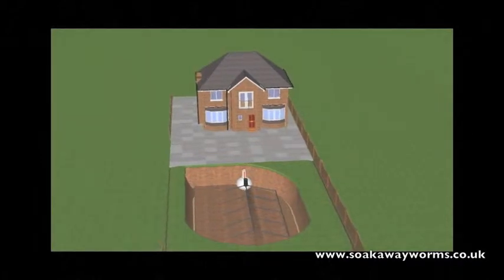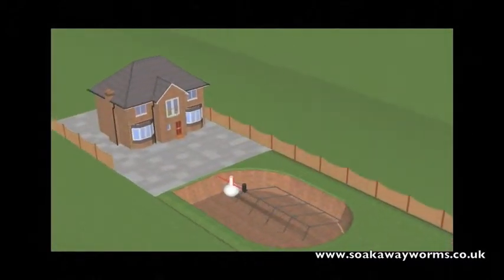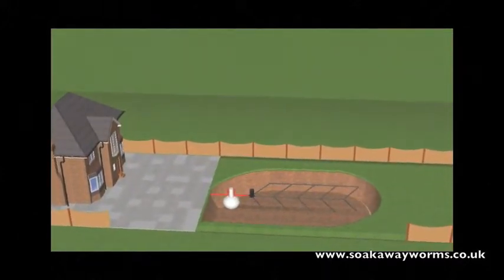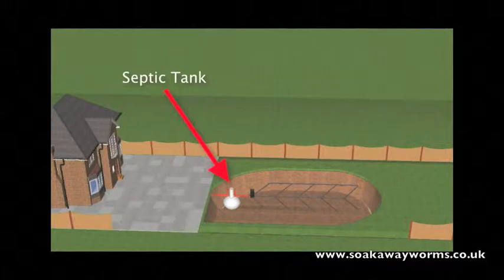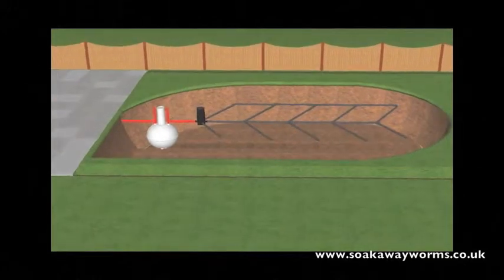So what is a septic tank and soak away? Primarily, a septic tank is used in instances where the property is unable to connect to the main drainage or main sewage system for whatever reason. Septic tanks come in a variety of shapes and sizes, they go underground, and they're generally made from plastic or fiberglass.